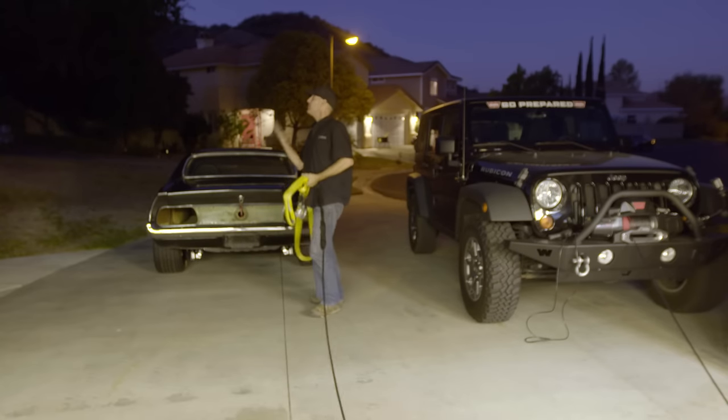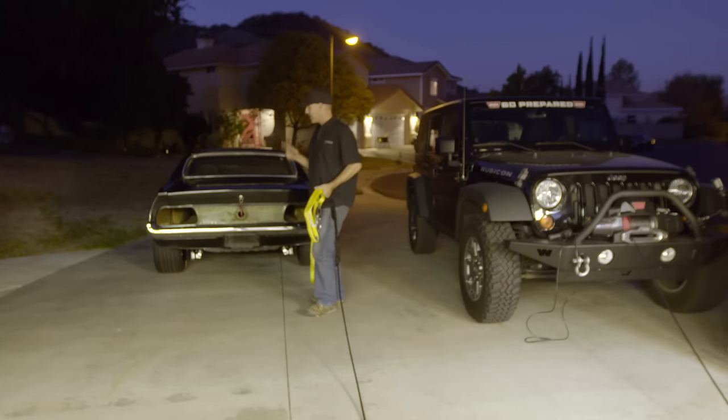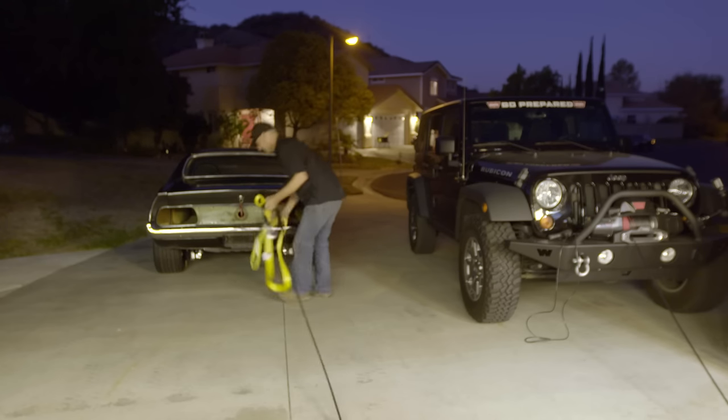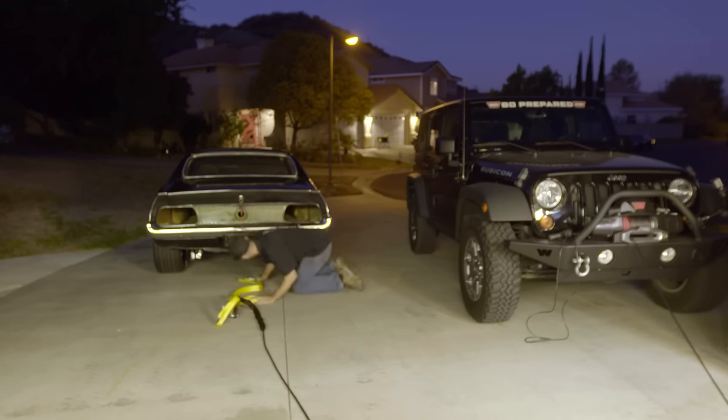I winched this thing back into the garage — seems I missed the light, sorry about that. But stay tuned, there will be plenty more videos to show you exactly where we're at with this thing. Until next time, enjoy your drive.